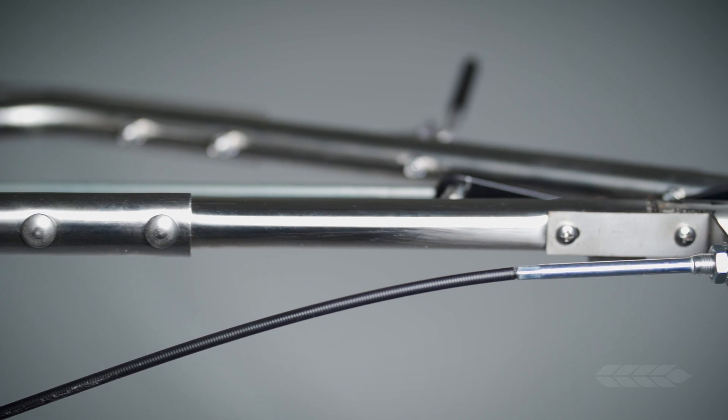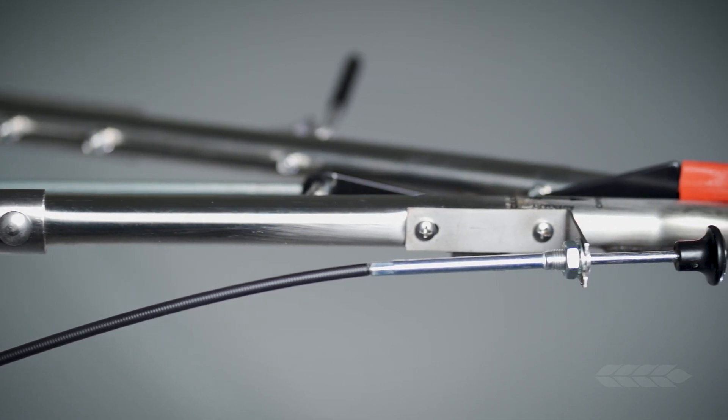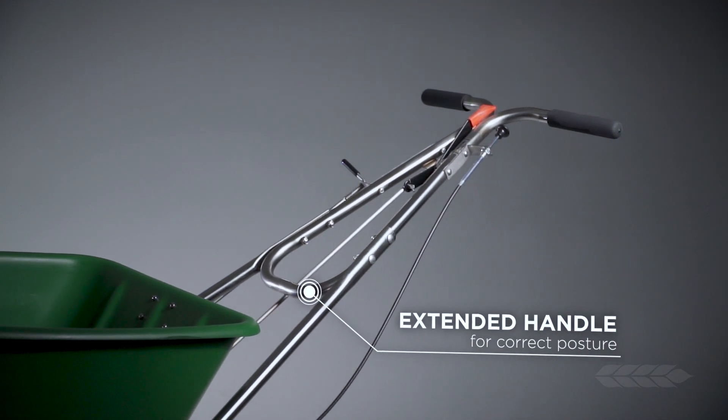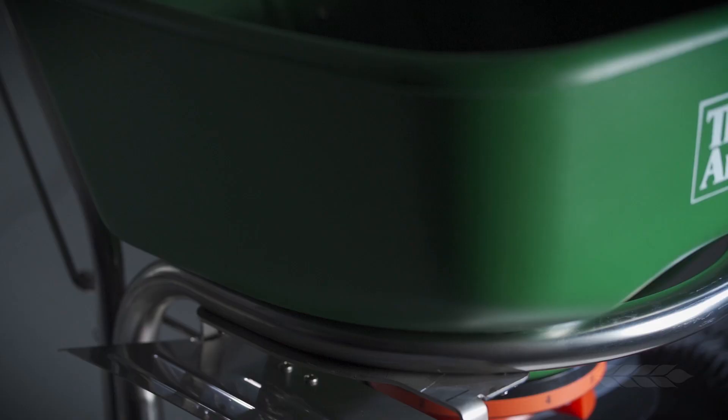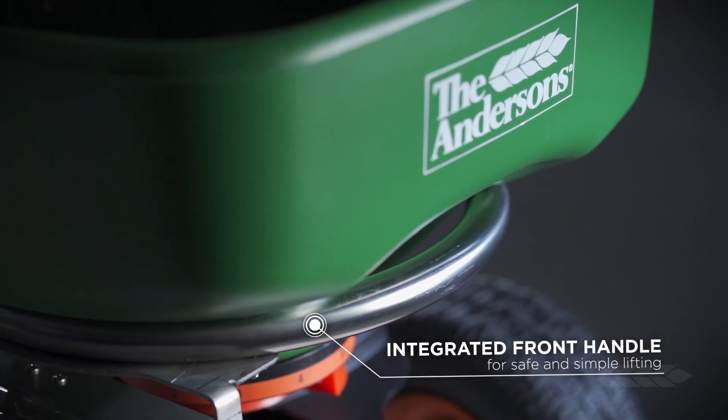The Model 2000 SR also has an extended handle which helps provide correct posture to the operator. This is very important to prevent injury which may occur to shoulders or lower back from incorrect pushing posture. The integrated front handle makes lifting into the back of a vehicle both safe and simple.